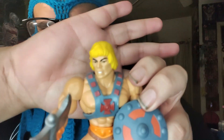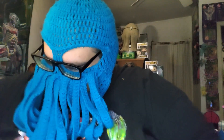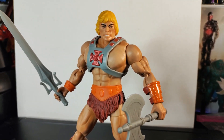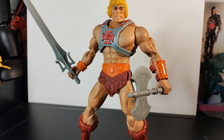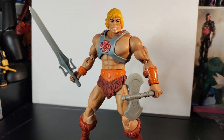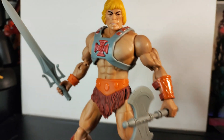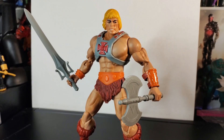What I wanted to find out is if I could head-swap the Origins figure with the 40th anniversary one. But as I can see here, the colors are different. I think the color is a little too off — it looks okay on camera, but in person it's not great. And also the head is a little shinier than the rest of the body, so it looks kind of weird.